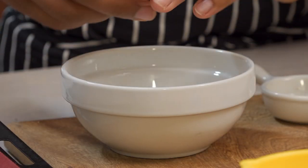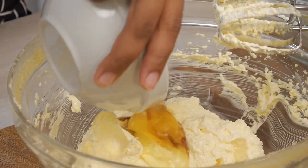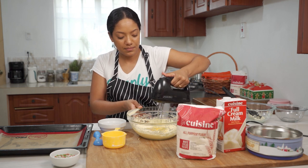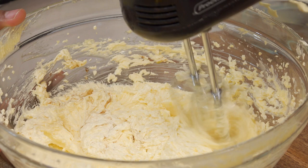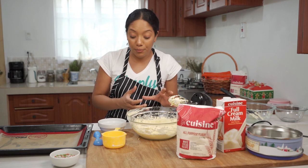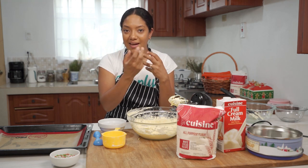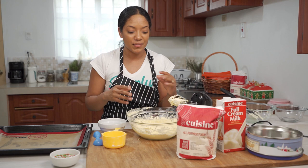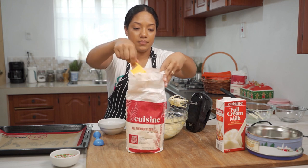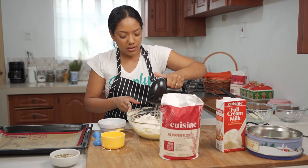Our butter and sugar has lightened a bit, it's nice and fluffy and creamy. Next I'm just gonna add my egg and the vanilla essence, going that right in there, and I'm just gonna beat this until it's completely incorporated. It's very important you just want to beat the eggs just until incorporated, because if you over-beat it or add too much air the cookies will puff up and won't get that nice piping shape. Next I'm going to add two and a quarter cups of all-purpose flour and stir this in with the mixer.